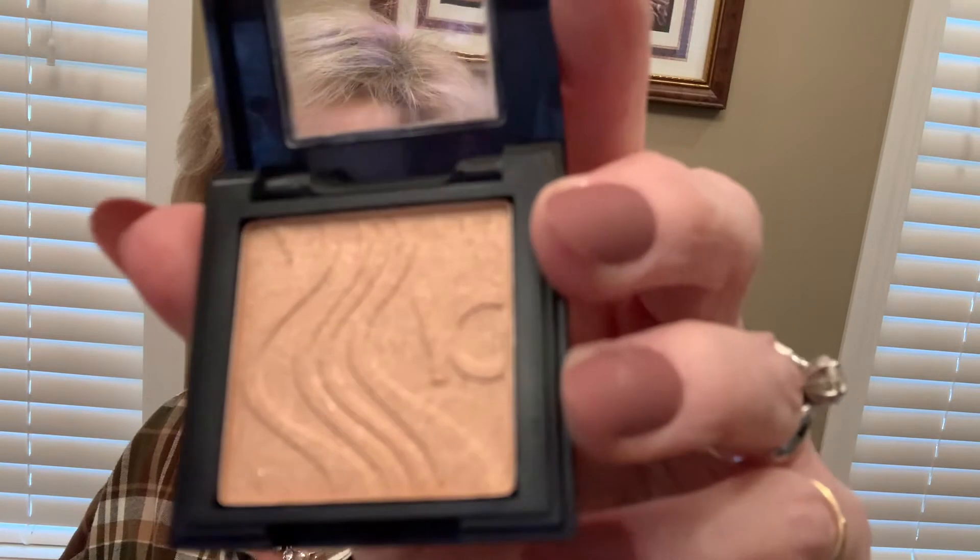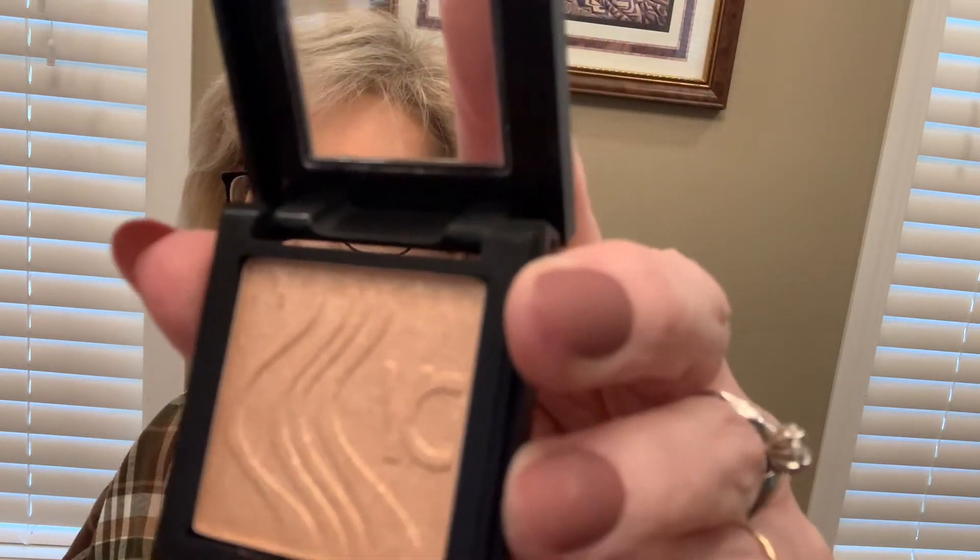I'm not going to swatch it because I'm going to include this in a giveaway. But it's very, very pretty — very shimmery. So that's what we got in our bag: we got the highlighter, we got the LOC color, we got the Marc Jacobs mascara, we got the Kinsey cologne, and we got the Belle & Argent blending brush. I think that's pretty cool.